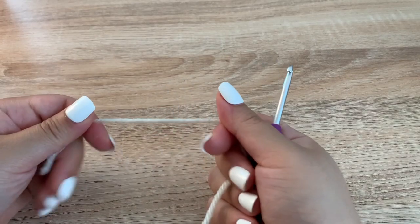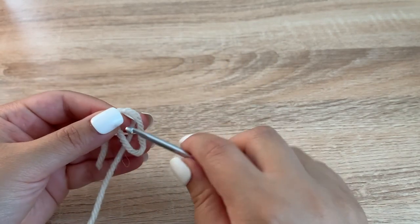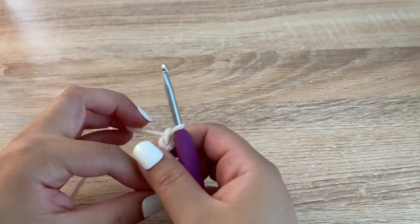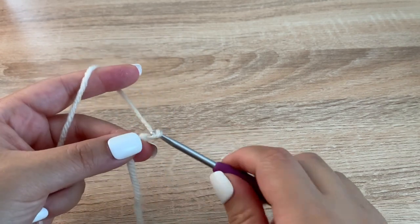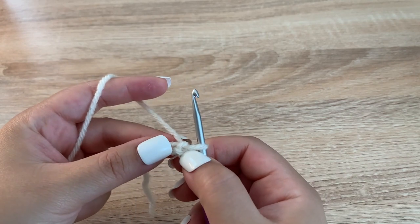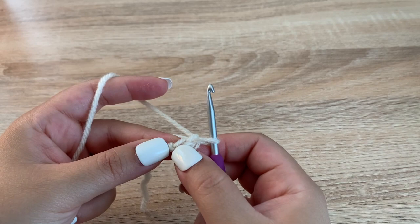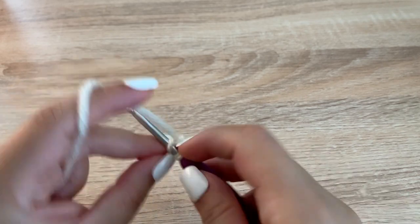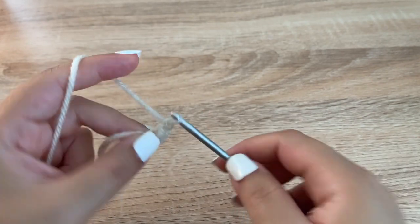To start, we are going to use our cream or tan yarn and we are going to make a slipknot. Chain 2 — 1, 2 — and we are going to make 1 single crochet into the 2nd chain from the hook. Chain 1, turn.